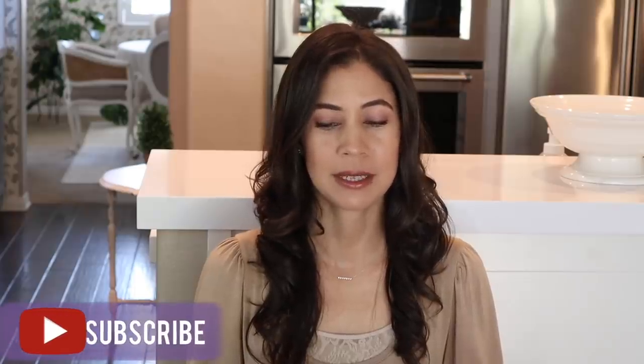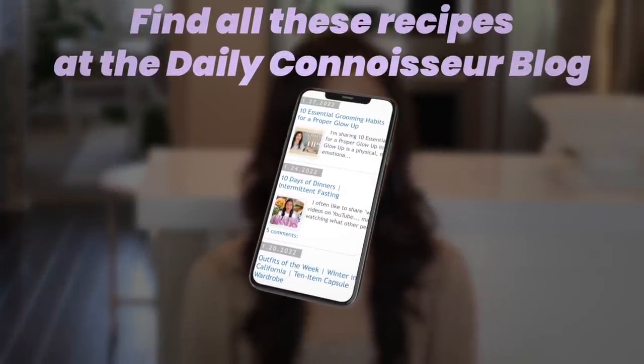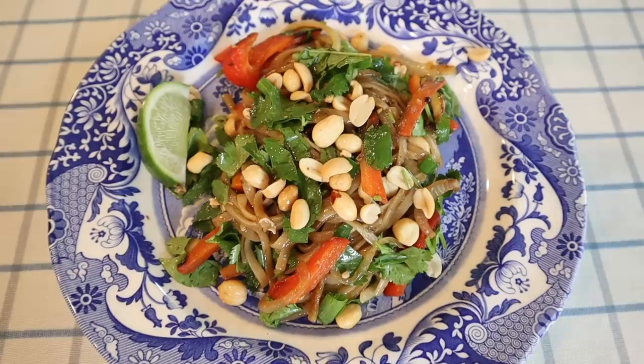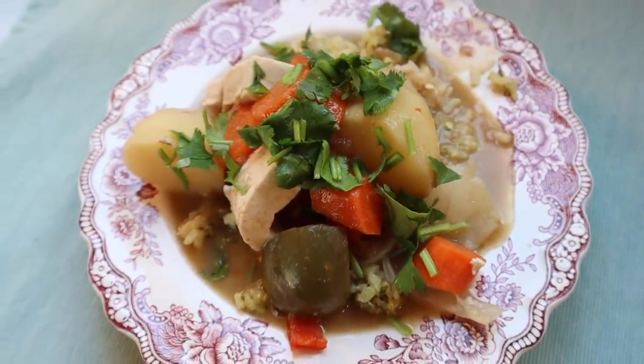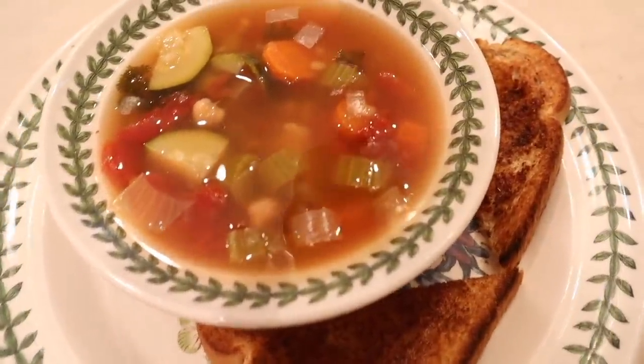Today I have a vegetarian themed 'what's for dinner' for you, and these recipes — I'm not going to downplay them — they are so good. All four of them are really delicious and I can't wait to share them with you. I will have the printable recipes in my corresponding blog post, link down below. Today we are making a vegetarian pad thai, a vegetable cheese quiche, a slow cooker vegetarian coconut curry with tofu, and a very easy vegetable barley soup. So let's begin.